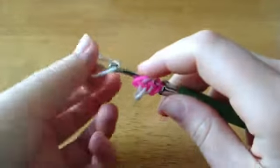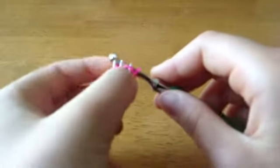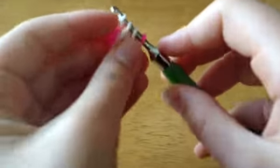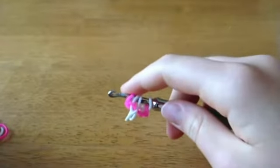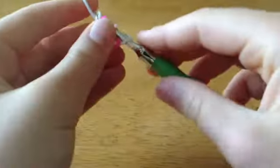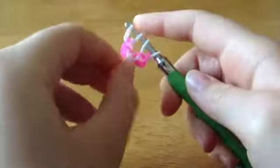Now you're going to take another white and pull it through this pink and this white. Now you have to flip it. Take another white and pull it through these two. It should look like this.